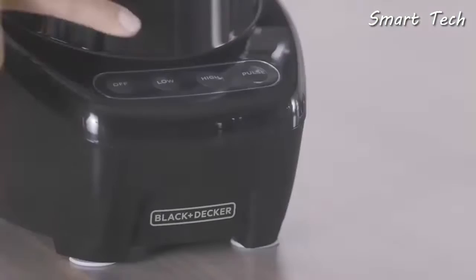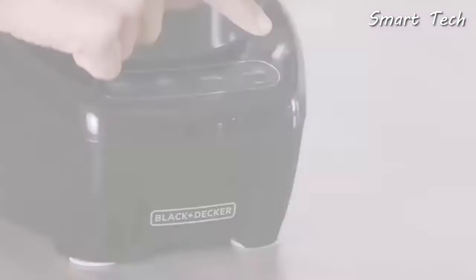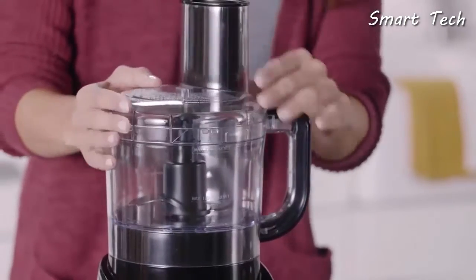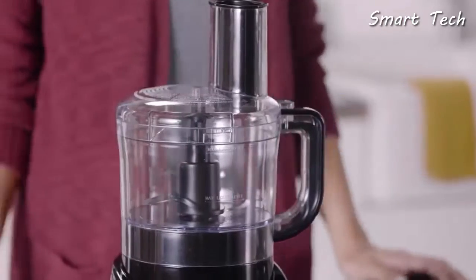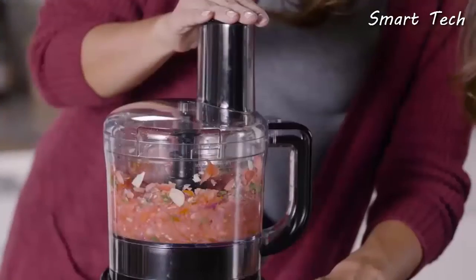The 450-watt motor can handle a variety of tasks with two speeds and pulse operation. It's simple. You'll enjoy peace of mind with a safety interlocking lid — it makes sure the blades don't spin until everything is secured into place.